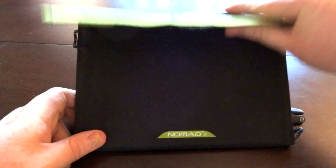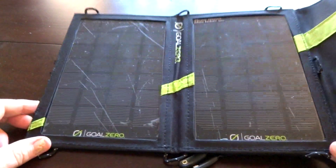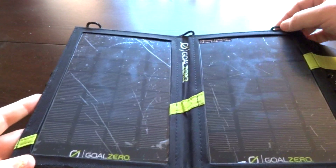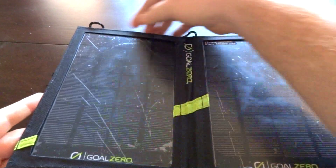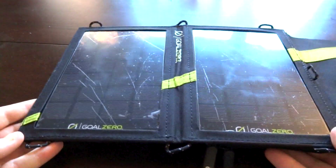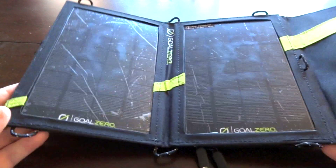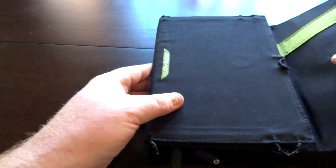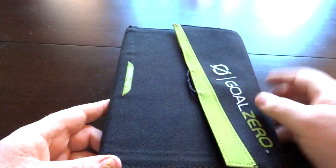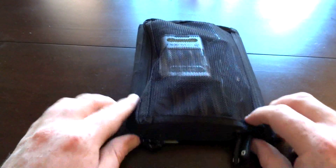It's pretty straightforward — you got your solar panels right here and they come with a protective film on them that you're supposed to remove before you use them. You got these nylon loops to hook it on so you can carry this on your backpack or lash it down to something else, or it can be operated independently. There's a magnet in here to keep this closed and it just folds up like a little notebook.